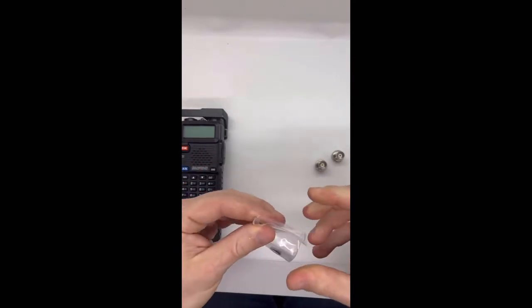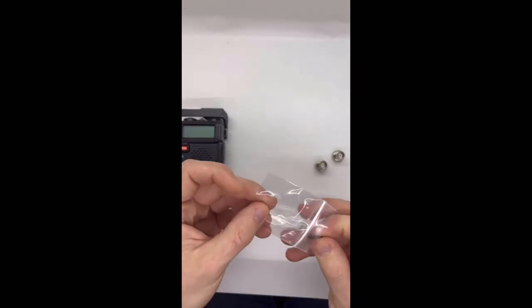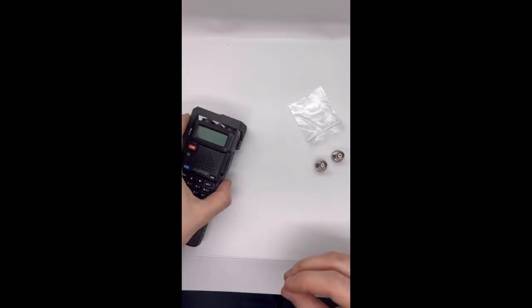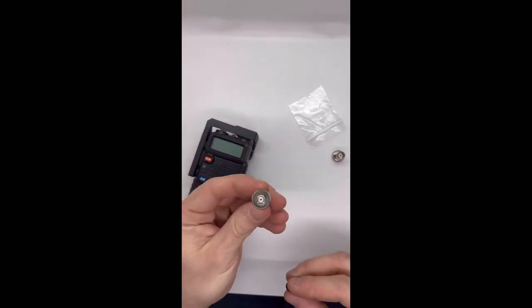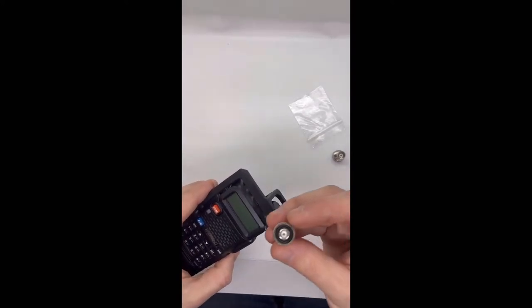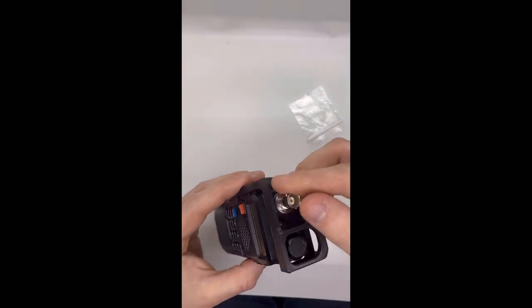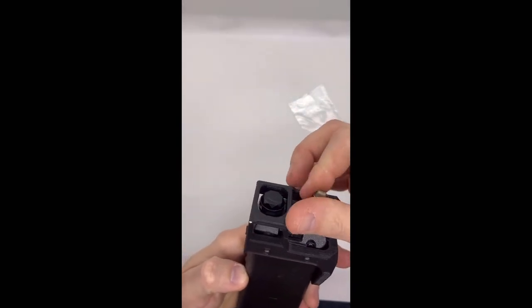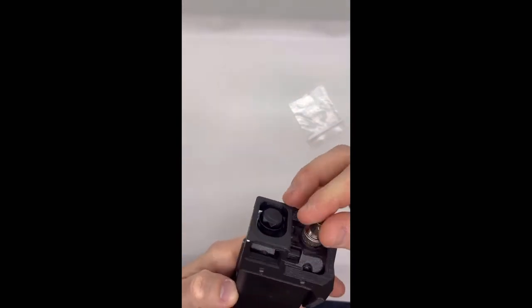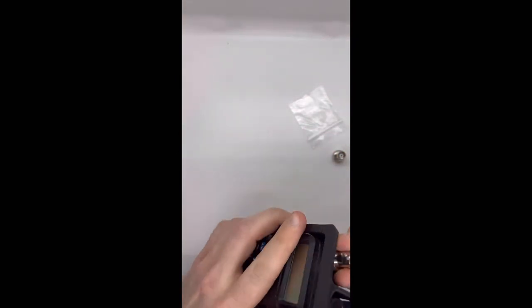To attach it, you're just going to pull out the little O-ring. You're going to take your adapter, slip it in there — it's going to be in there freely — so you just want to put your radio to the side, screw it down in, and give it a nice little turn.